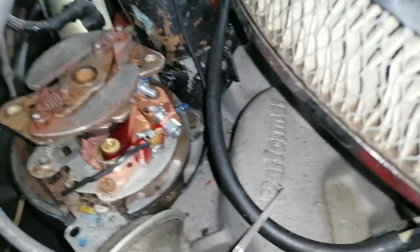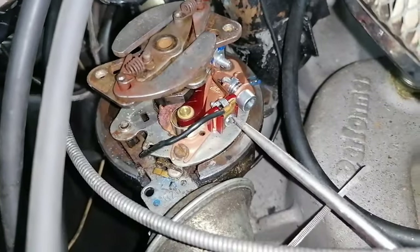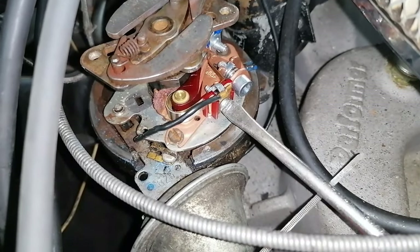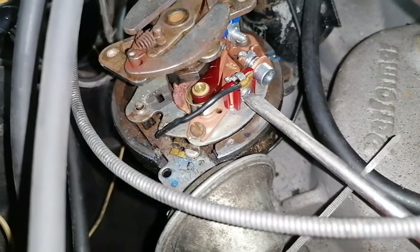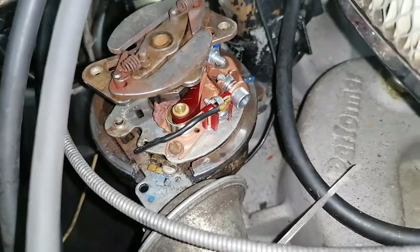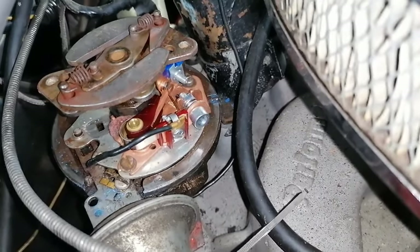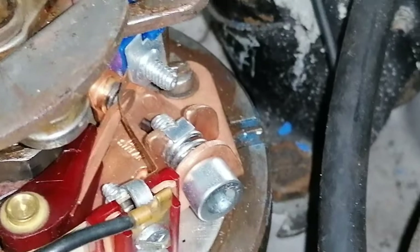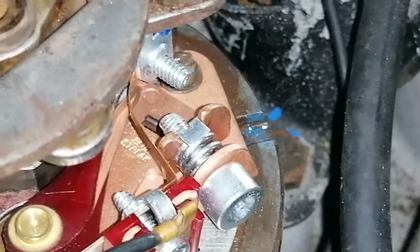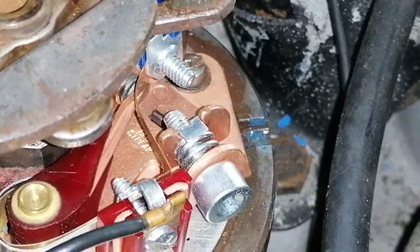That is back in place, also fasten the screw. Now we have to adjust the gap between the contacts in this position, so let's do that and then I will come back to you.